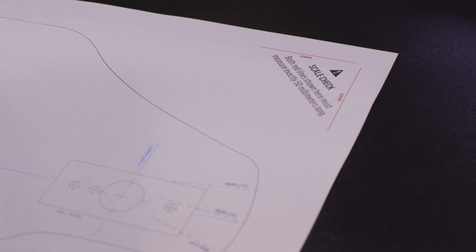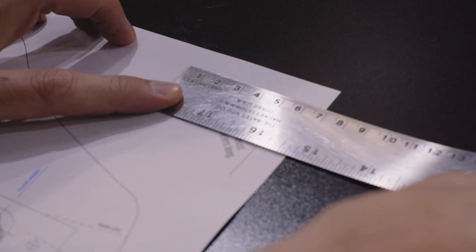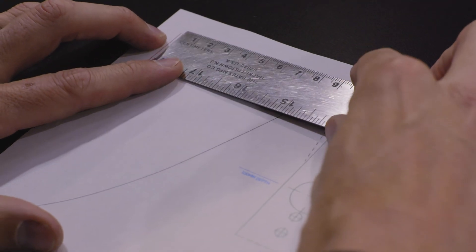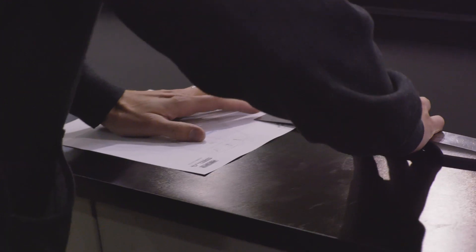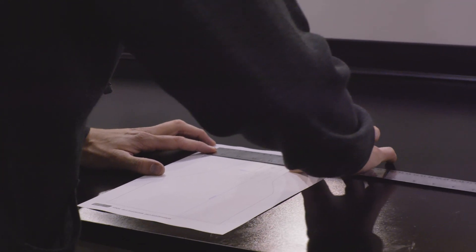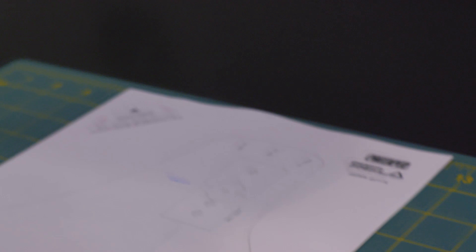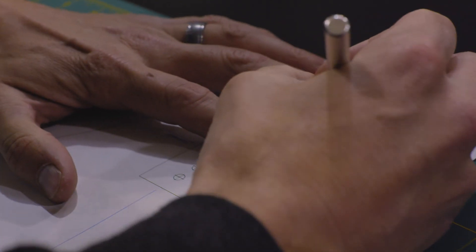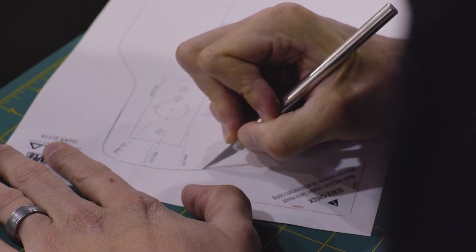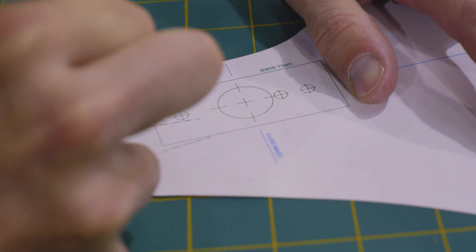Once you've selected your desired depth, verify that you've printed the mounting template at 100% scale by performing the scale check in the upper left corner. Each of the two red lines should measure 50 millimeters in length. If either of these red lines do not pass the scale check, reprint the template, making sure that the proper print settings have been selected. Once you've confirmed the proper scale, begin carefully cutting out the template as indicated, making relief cuts as instructed. For the best result, we recommend the use of a precision knife and cutting mat.